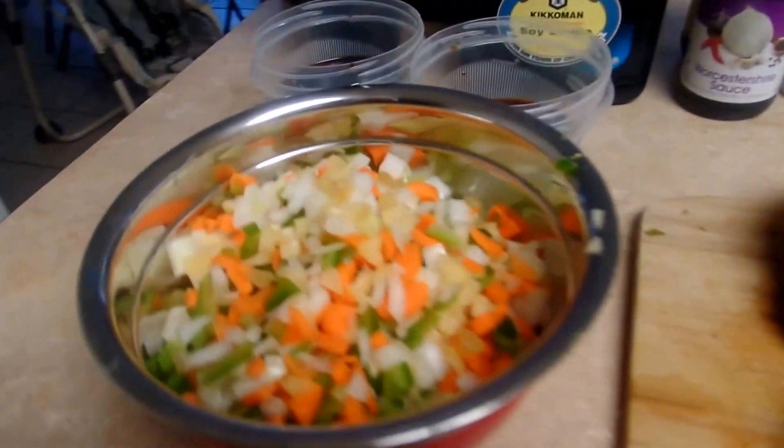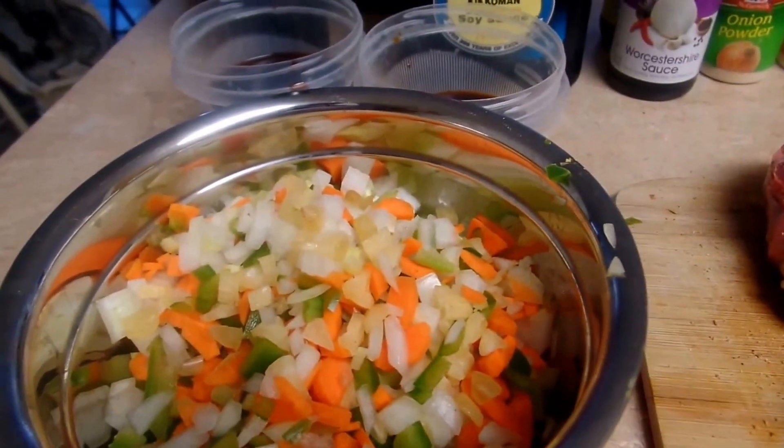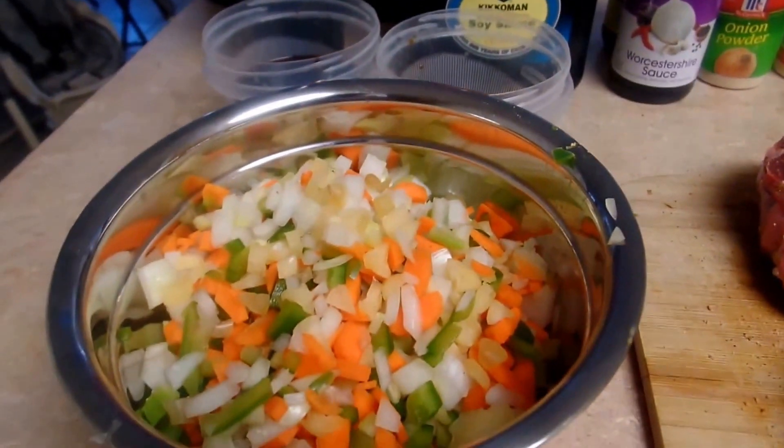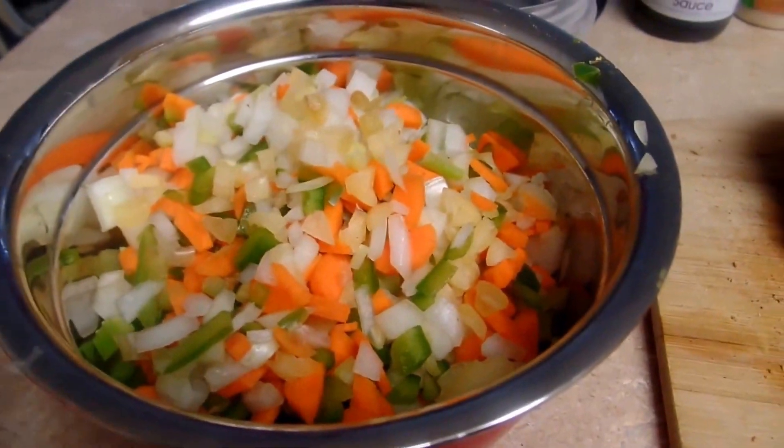Right here I have a mirepoix. A mirepoix usually consists of celery, onions, and carrots. My mirepoix consists of celery, onions, carrots, green bell pepper, and garlic.